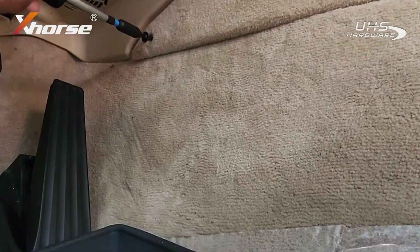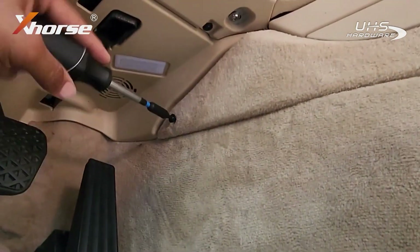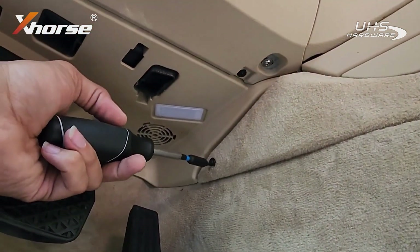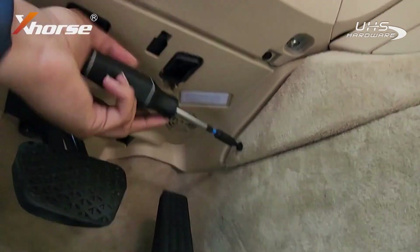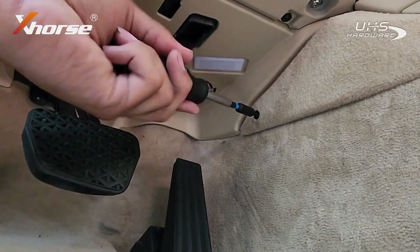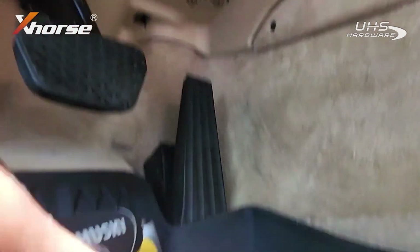I'm basically done putting this all back together — just this last side trim right here. Let's put everything back.